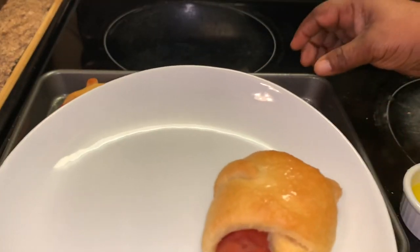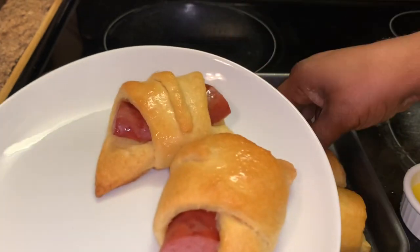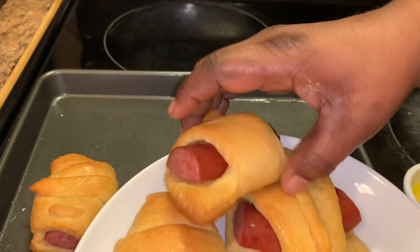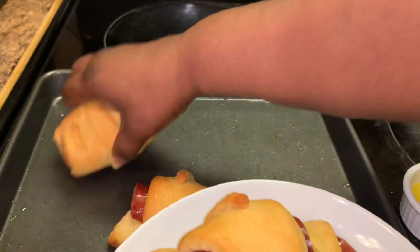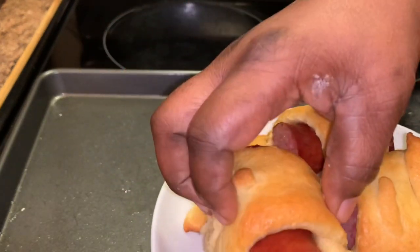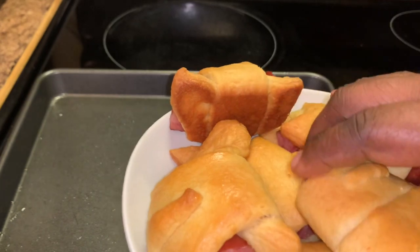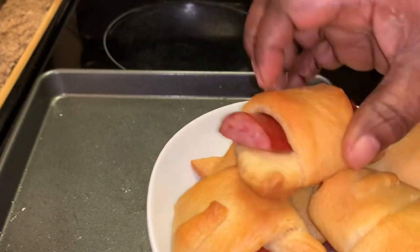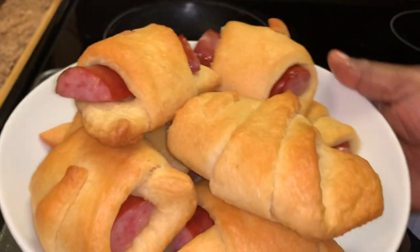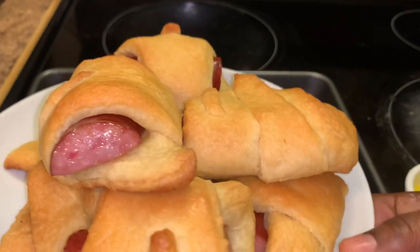Okay y'all, we are finished. These are so simple to make — I hope y'all try this. You can freeze these and just pop them in the microwave or in your oven to reheat them. They are so good to have, especially when you have kids and you're getting them ready for school in the morning or before you're getting ready to teach them at home.